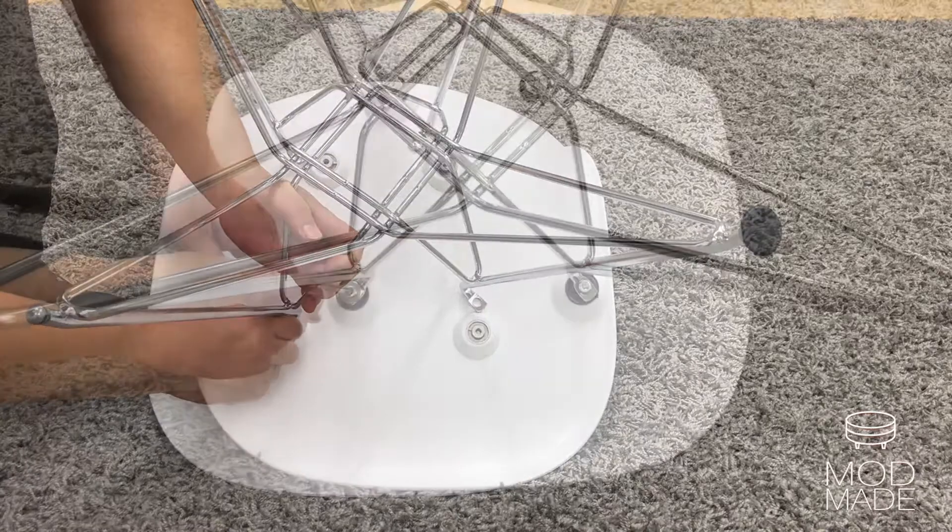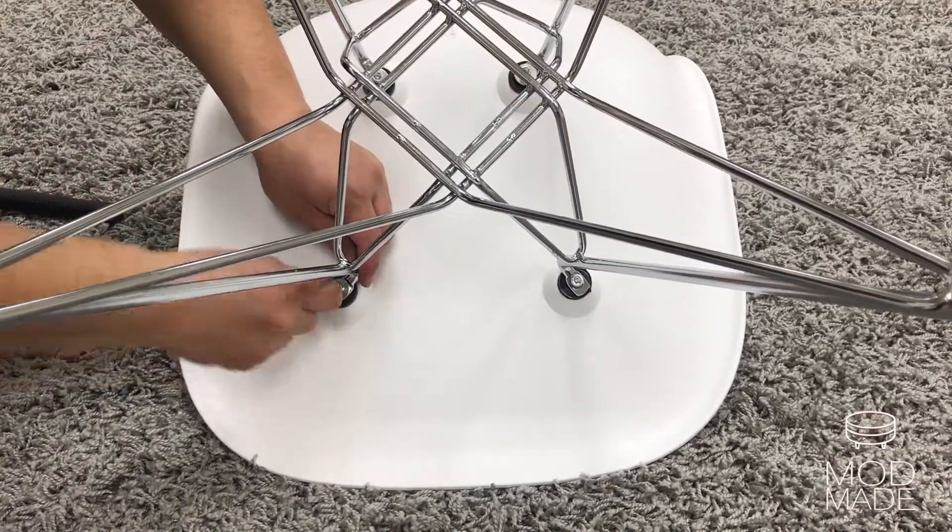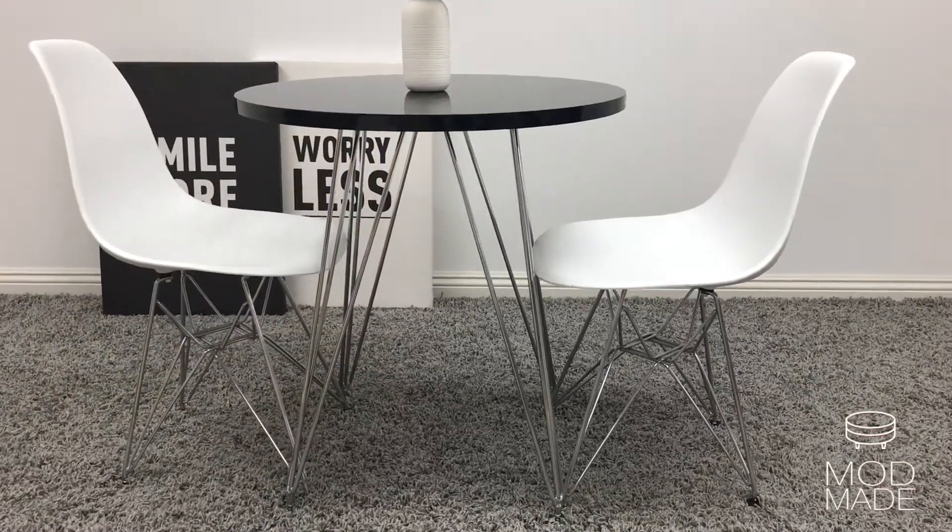Loosely screw in by hand. Make sure you do this to all four screws. Once they are in place, tighten all screws with the allen wrench provided.